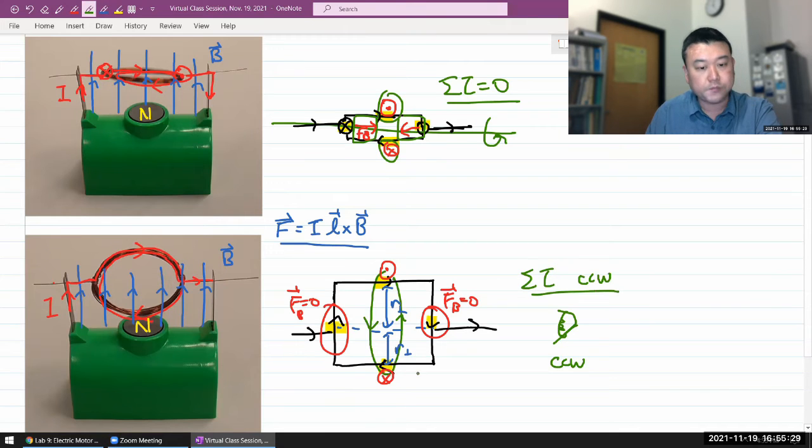So the torque on the loop of wire, applied over some amount of time, will cause the loop to rotate — and that's exactly what you see with the world's simplest motor. I don't remember from the demo if it actually spun in this direction. If it went the other way, it would mean either the current was flowing the opposite direction, or the direction of the magnet is opposite.